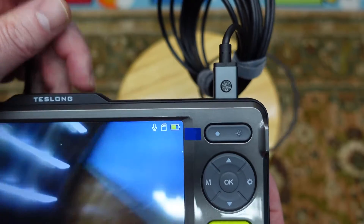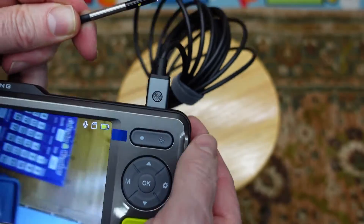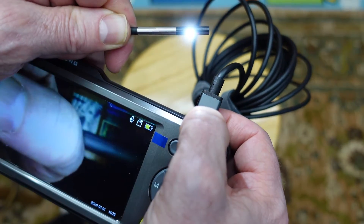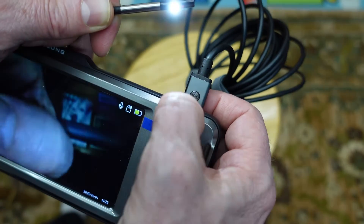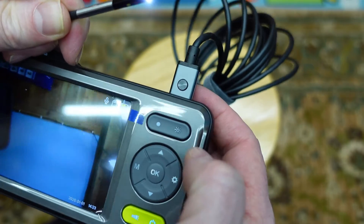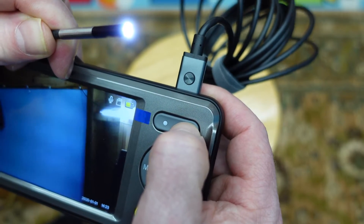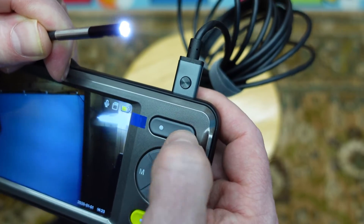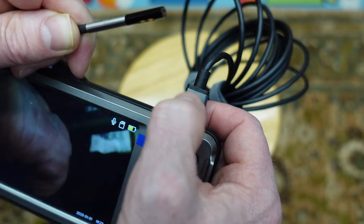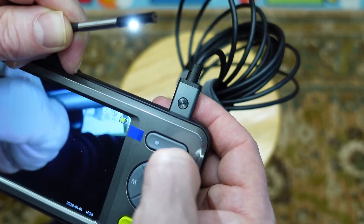In order to switch between the front camera and the side camera, there's a little button right here. You click on it and you'll see that the LED light is on the side — click it and then it's in the front. If you don't want that LED light, click right here and there are different brightness levels, and it dims after you click a few times and then it's off. If you want the light back on, just go ahead and click that light there.